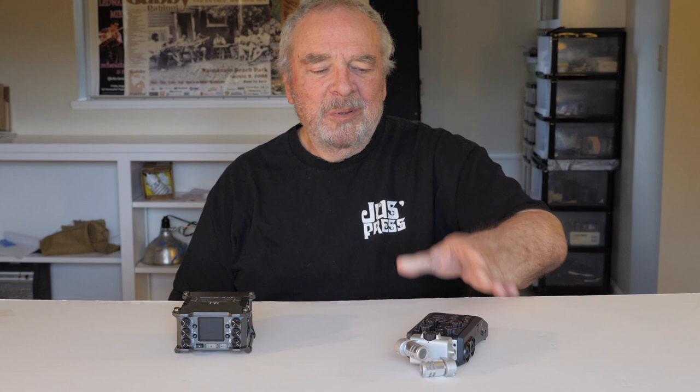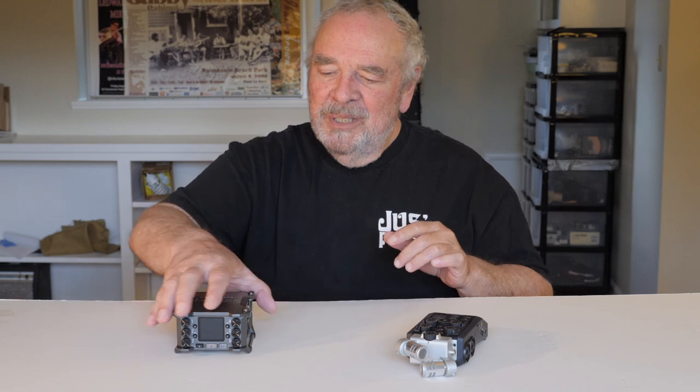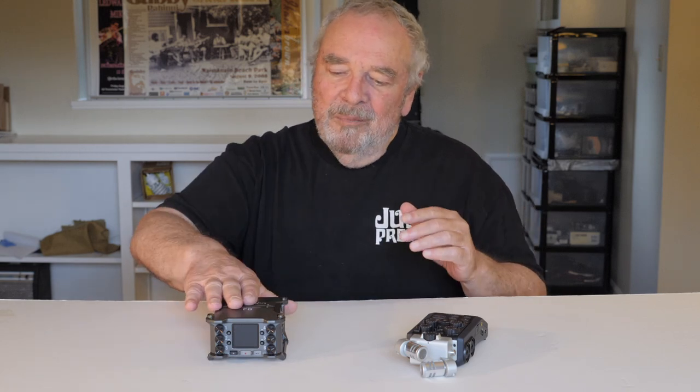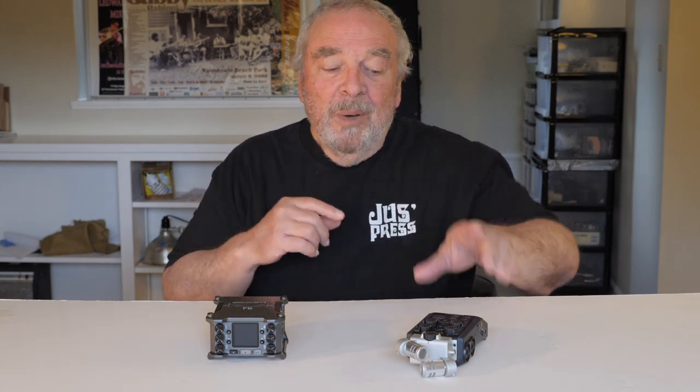I've recorded a lot of projects with my good old faithful Zoom H6, but recently I couldn't resist the new Zoom F6 recorder. And while I've gone full bore into the F6, it occurred to me that you might find that the H6 meets your use case needs better. So I was going to go over some of the differences, some of the reasons why you might prefer an H6 over an F6.